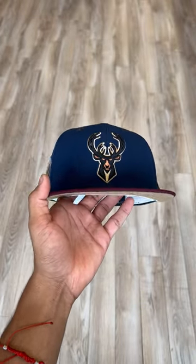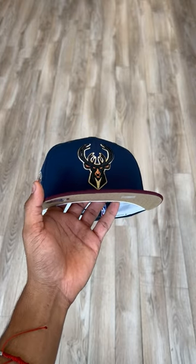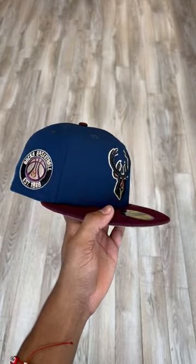For those who like basketball fitteds, we got you guys. We stay dropping every single week, so be on the lookout. I will see you guys in the next video. Peace.